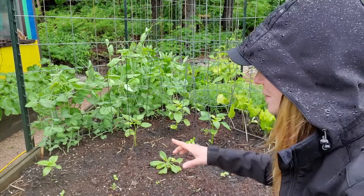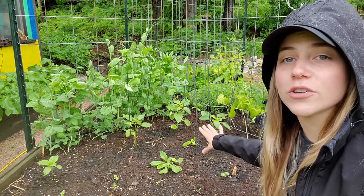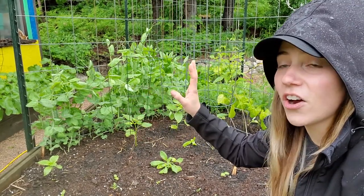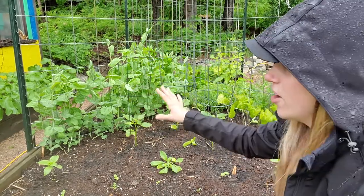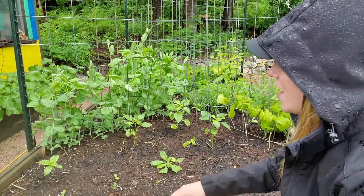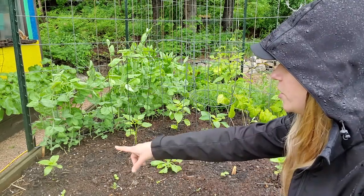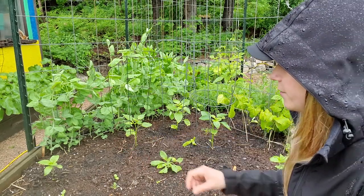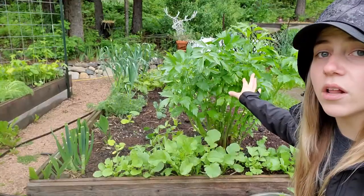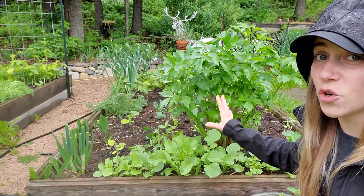In the front of this middle raised bed we have three purple tomatillos — they're actually starting to put on flowers right now. On this side here we have our purple mist peas; they are indeterminate and should grow quite tall. They are looking very good compared to some of the other plants who have not been enjoying this rain. I've got a few different marigolds, a perennial basket of gold plant in the middle, two different lemon sunflowers, and some sweet basil interplanted as well.